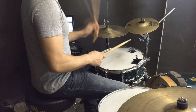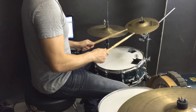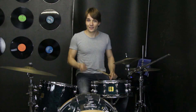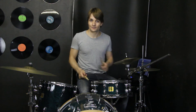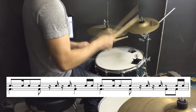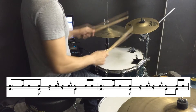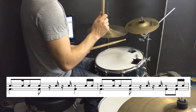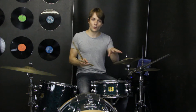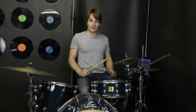And a 3 e and a 4 e and a 1 e and a 2 e and a 3 e and a 4 e and a. Together the kick and the hands will sound like this. Now to make it sound even more like the song we can throw a little drag on a couple of the notes on the hi-hats. And that will sound like this.